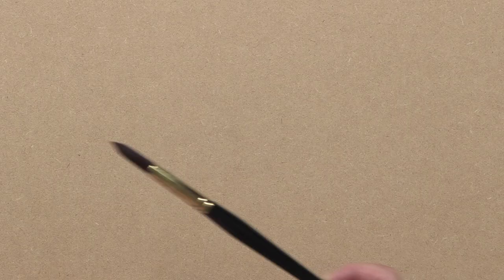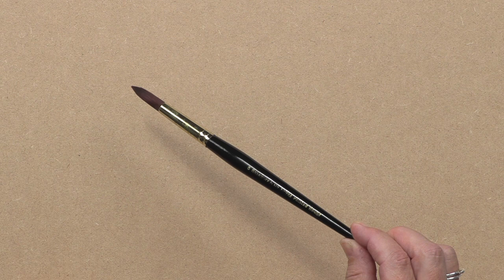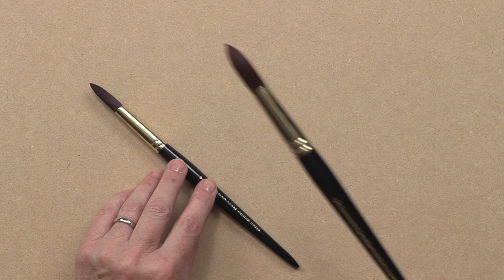First of all, brushes. This is my favorite brush. It's a Rosemary size 8, a pointed round brush. I use it all the time. Sometimes when I'm working bigger I use the same sort of brush - a 10, or even bigger work, a 12. Really I don't use any other brushes.